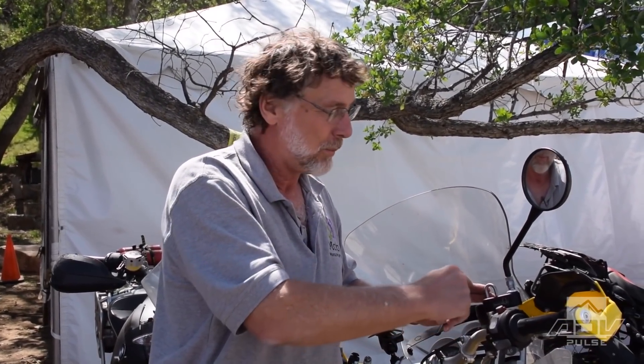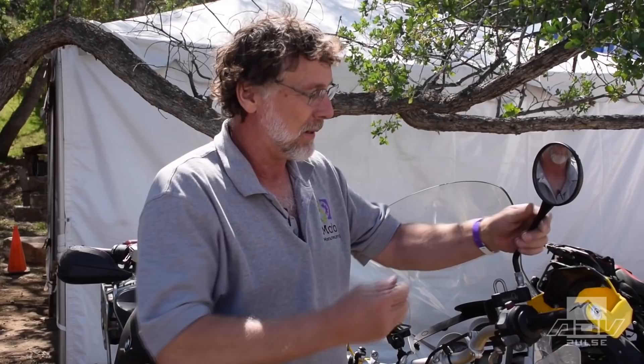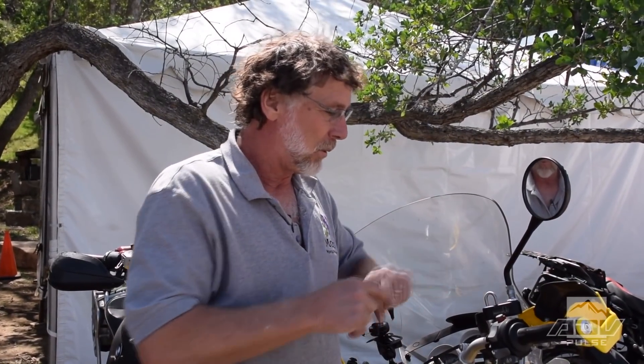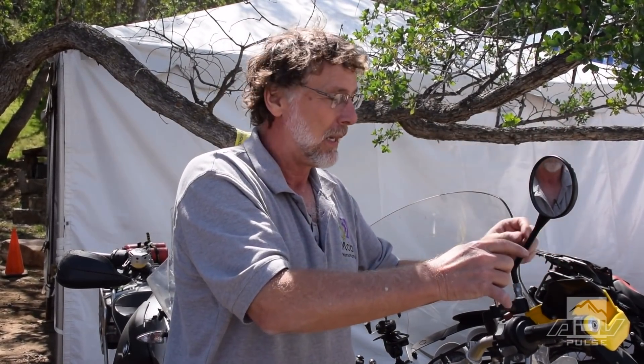I'm Al Jesse, the inventor of the Mirror Lock. It's a creative little invention that takes your stock mirror, elevates it, and pushes it out two inches — so instead of seeing your shoulder, you now see past it. It gives you a much better point of view. It also has an isolator inside that changes the harmonics and reduces vibration. We also put a lock in it — so when your helmet goes on, if it rains, your helmet is actually positioned correctly. Pop that through, push the button, and you're ready to go — all locked up.